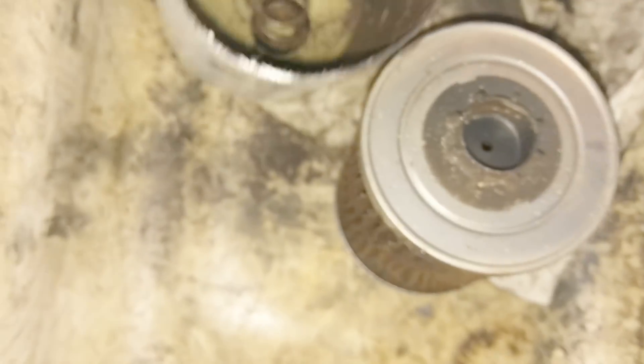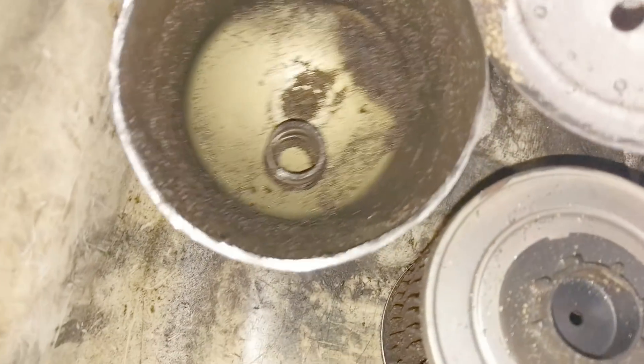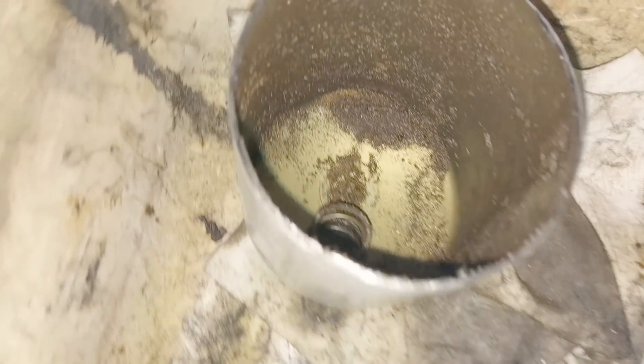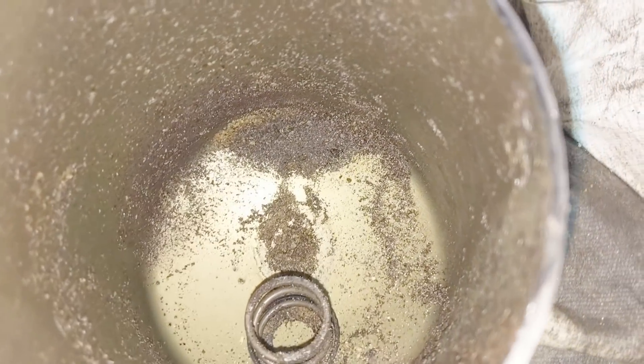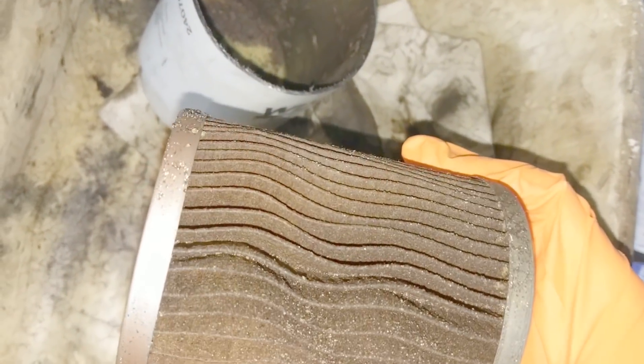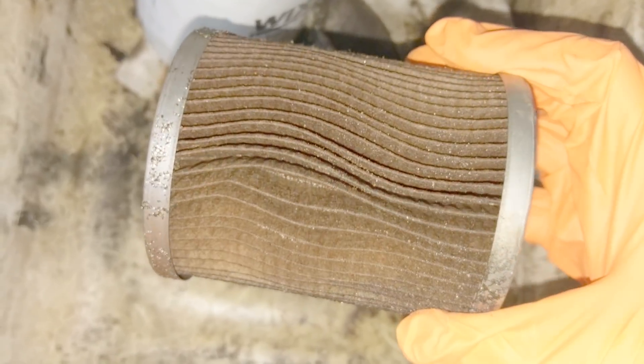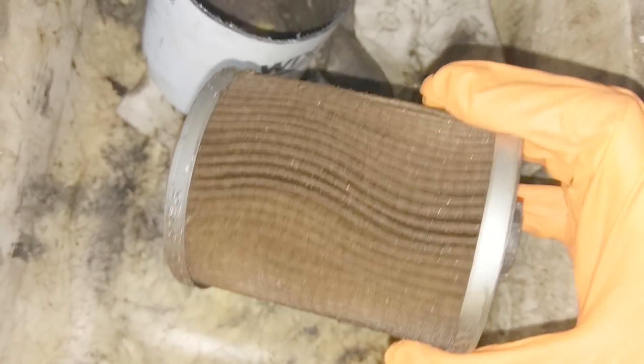Holy crap, look at that stuff on the bottom — it looks like pepper. Look inside — oh man, that's nice! Holy cow. Jeez, looks like a whole bottle of pepper — that's nuts. I'll have to see if I can cut the medium out and stretch it out, but you can definitely see particles in there. This filter's been on for about 7,000 miles.